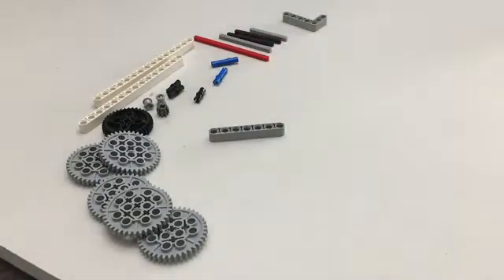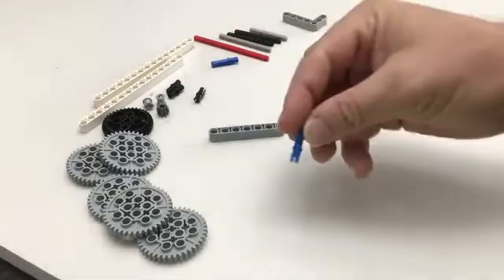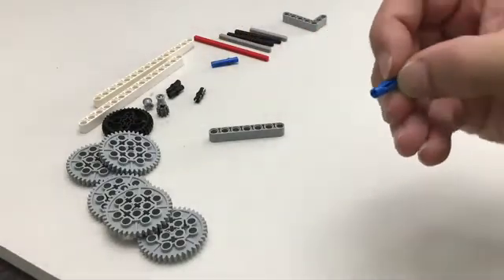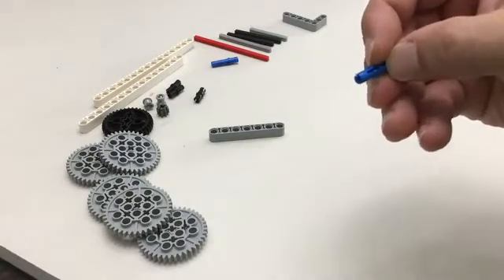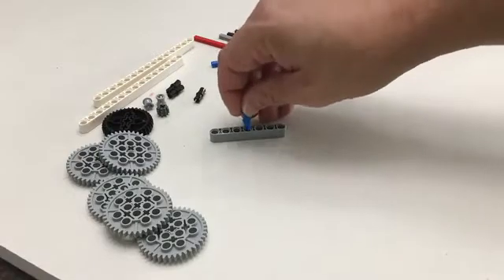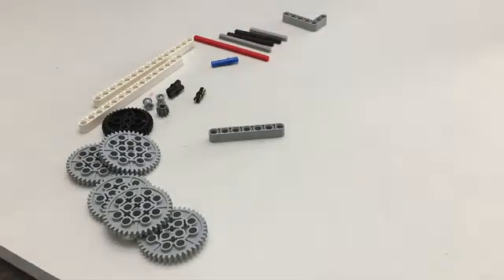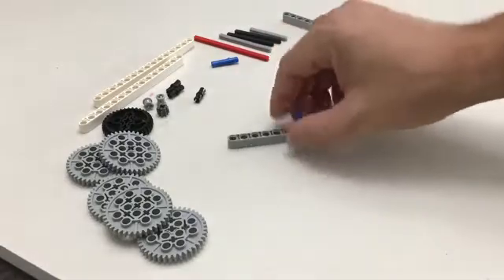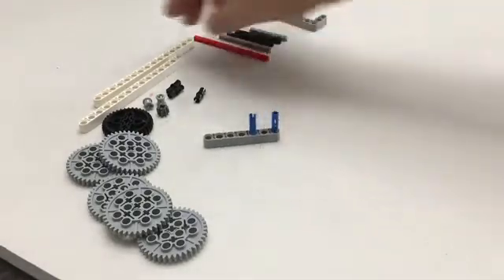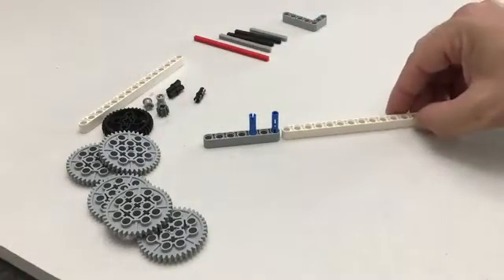Getting started, first we're going to take our one-by-seven lift arm and place into it two of these length-three pins. You'll notice there's a little groove hanging out — that's going to go down. So we go groove side down, and we place one at the very start, and then another one right there.